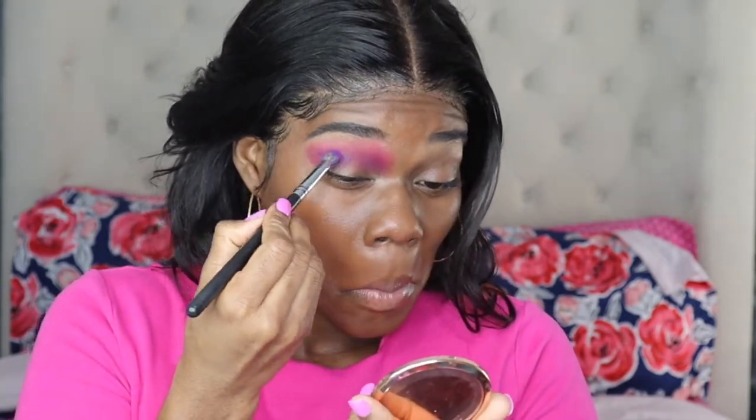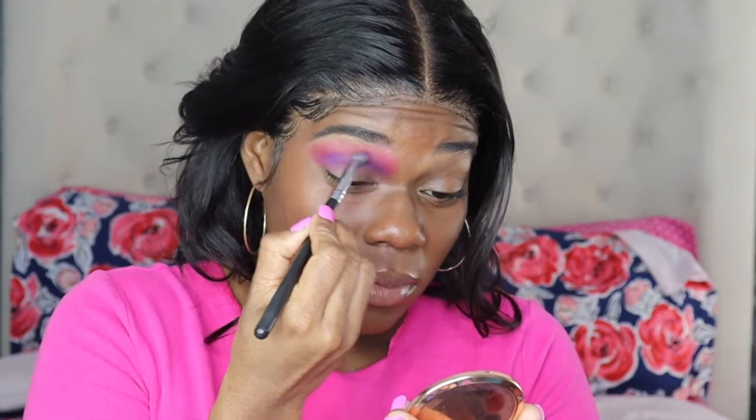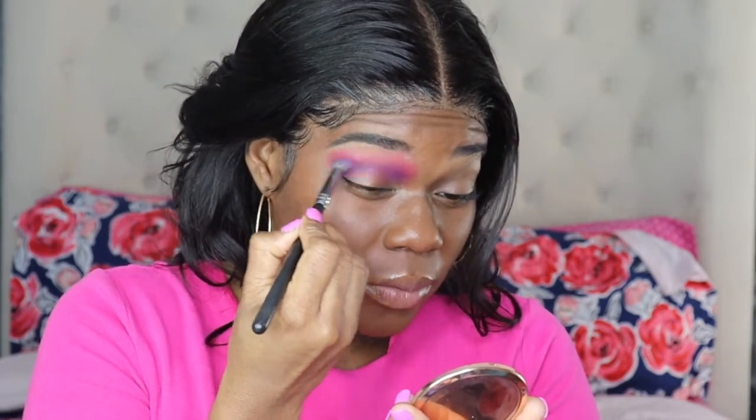With the cut crease that we're doing today, you just want to make sure that all of your transition shades and crease colors are blended seamlessly before you go in and cut the crease. This will give you an easy cut crease to accomplish. The key to it is just blending — blending as much as you can.